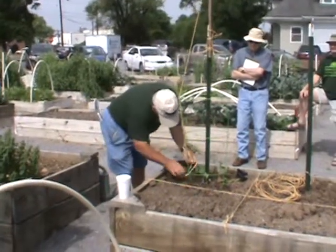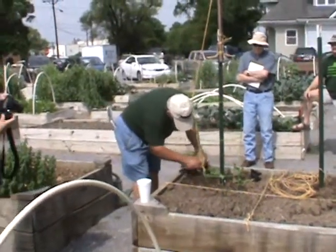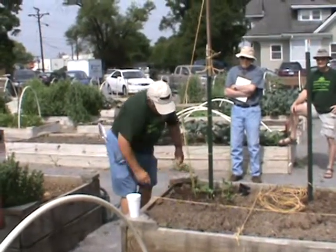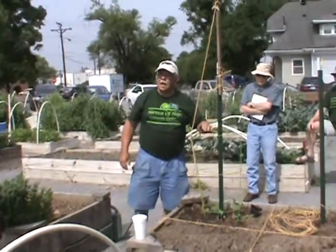Robert, we're going to wrap it. Where'd you get your wire cage? I bought this wire cage.